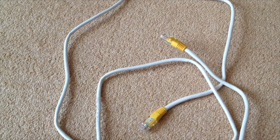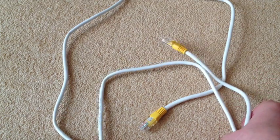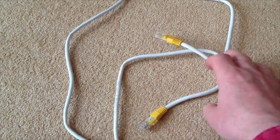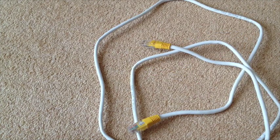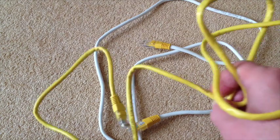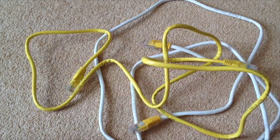Hi there, this is Fixed It. Quite often when you receive a new router or another piece of equipment, they come with these short cables, and invariably you need something a little bit longer. Obviously the option is to go out and buy another expensive long cable, but in this case I have another short cable.